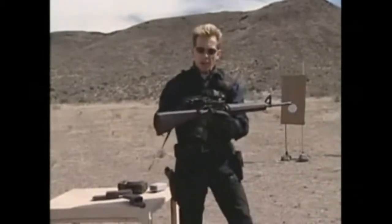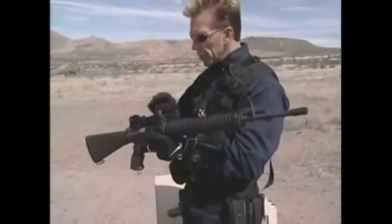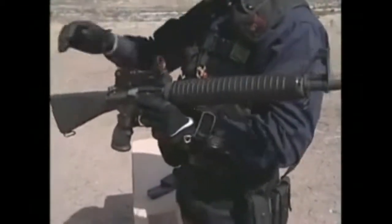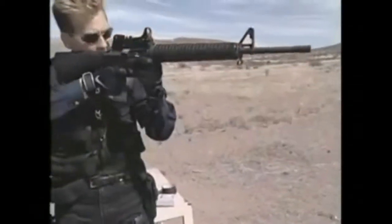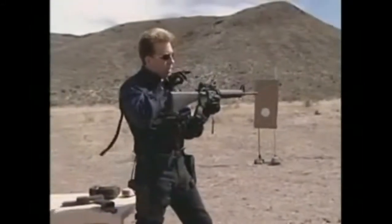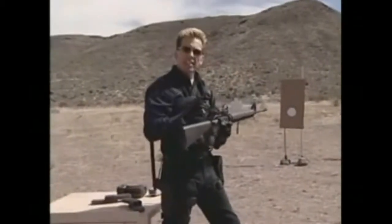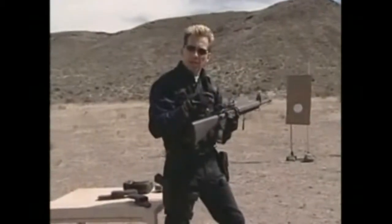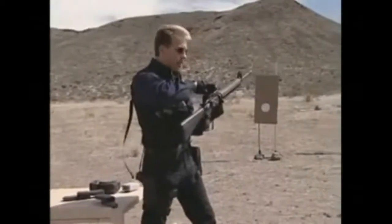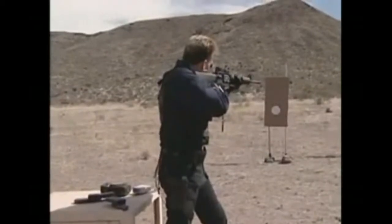I've already sighted the gun in at 100 yards. All I'm going to do now is make sure that the dot intersects with the sights. You turn the sight on, look downrange, just look for your dot. By looking through the rear aperture and looking at the front post, I've already got it set up so that the dot sits right on the front post. So now the gun is sighted in — wherever I see that dot, that's where the shot will go.